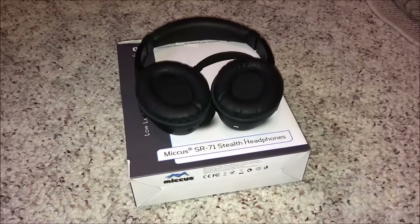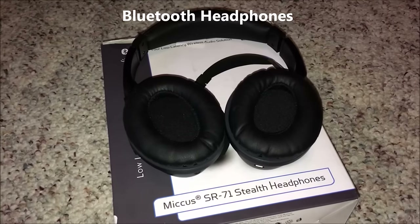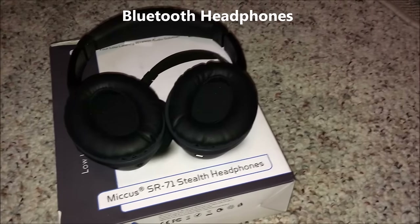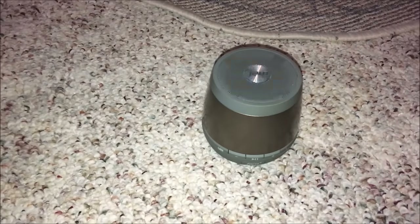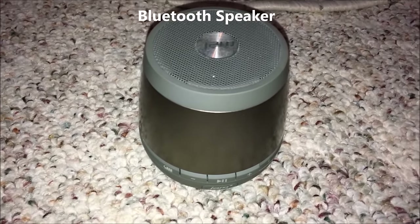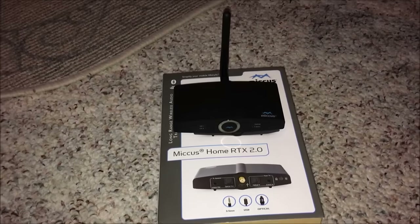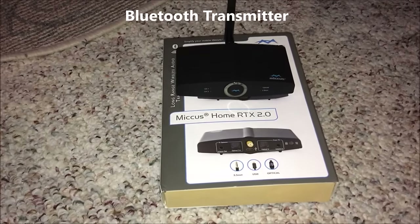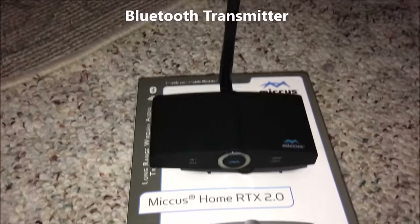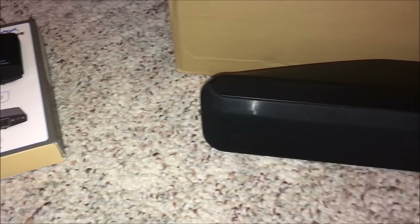For your buddy who can't hear, or for you who wish to remain private in your listening, I recommend a pair of over-the-ear Bluetooth headphones, like these Micus SR 71 Stealth headphones. For your buddy who always has to go to the bathroom, I recommend a Bluetooth speaker - any Bluetooth speaker will do. In this case we're going to use a Jam 2 speaker, which I've reviewed on my channel. You'll also need some way to send Bluetooth audio signals to both devices at the same time, like this Micus Home RTX 2.0, which I've also reviewed.